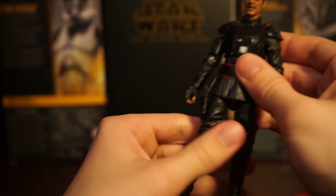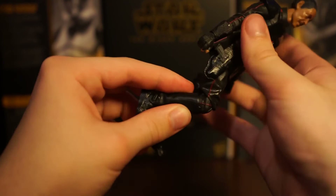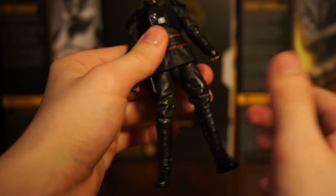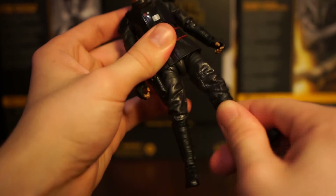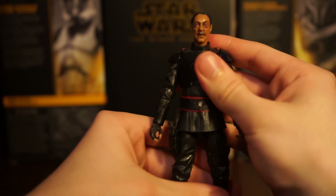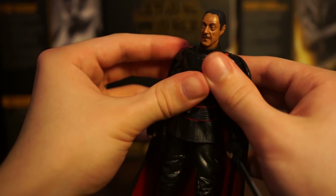There's no waist swivel. The legs can go out pretty far for the splits and can kick out well. Single jointed knees go to 90 degrees - a newer thing for this line. It works because it saves a lot of detail and isn't obvious there's a joint there. He has a thigh cut, no boot cut, but high boots with up-down articulation and a swivel ankle pivot. Overall with this figure, he looks great but the cape is pretty disappointing.